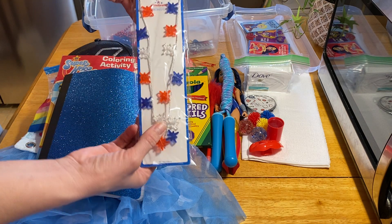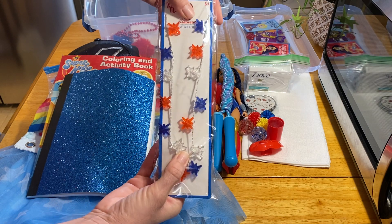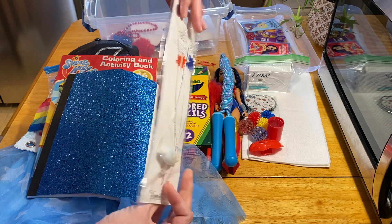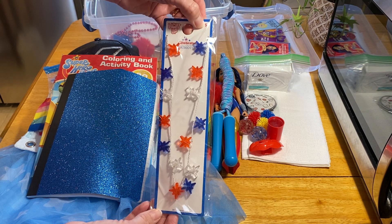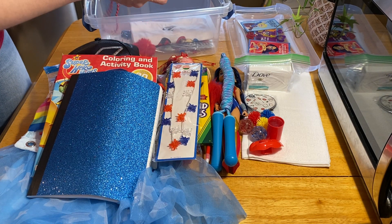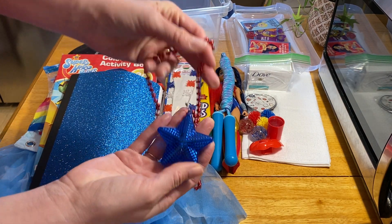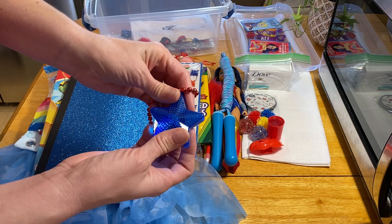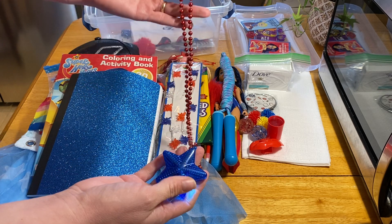She has a flashing necklace — you push the button on the back and it lights up in different colors. These were originally $4 at Walmart but clearance after Valentine's Day for a quarter, so I bought several. She also has another light-up necklace — also clearance, also a quarter — that's kind of Fourth of July themed, but the red, white, and blue really works with the Wonder Woman and Supergirl color theme.